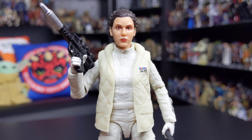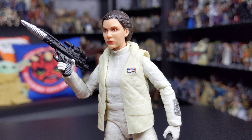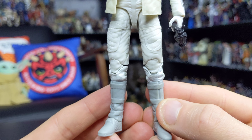From the neck down it's essentially the same figure, just with a brand new head sculpt that's specific to the scenes on Cloud City — but very, very cool.